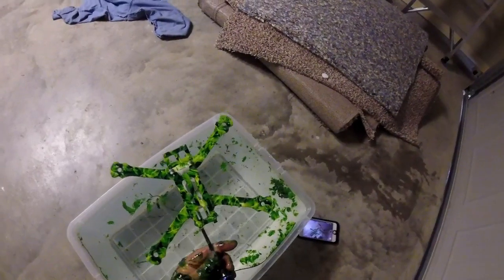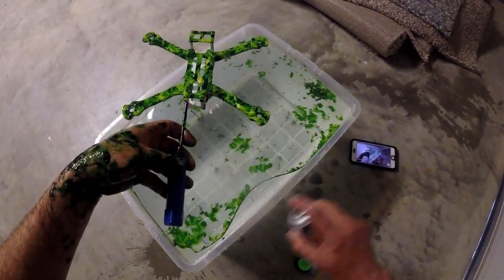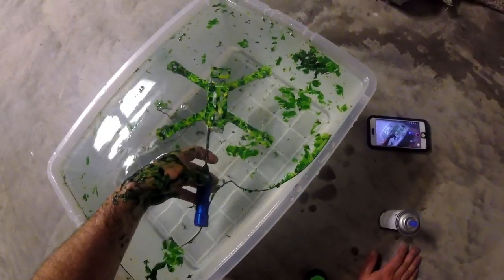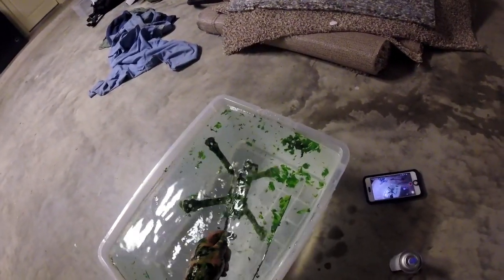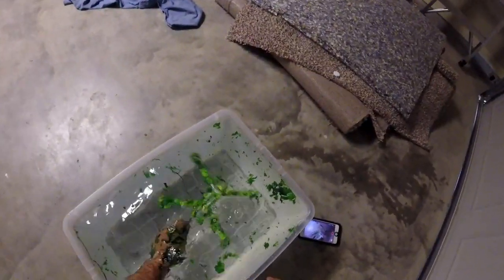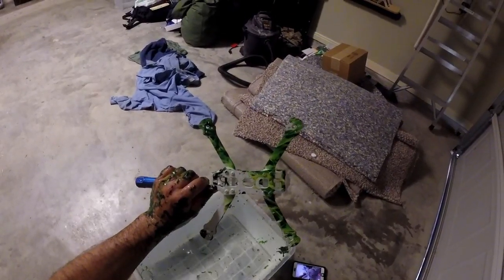All right, we dipped it. We didn't get it coated as well as I'd like — it missed a few spots. Maybe the wrong angle or something. You'll also get it all over your hands. We'll go wash it off. I think it looks pretty snazzy though — let's see what happened.